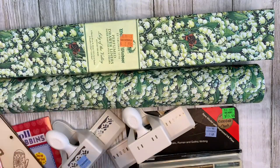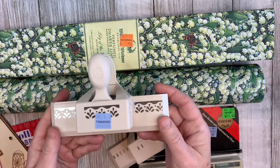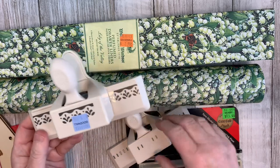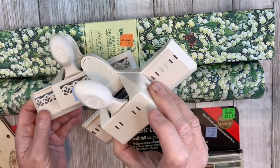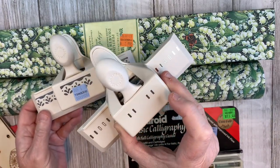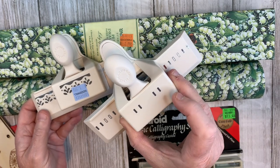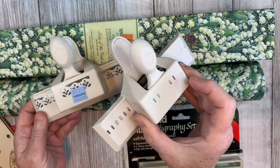The other Martha Stewart items I found are these punches. I can't resist a punch for $1.59 — that's such a great price for Martha Stewart. There's an edge punch and another punch for inserting ribbon on a page. I do like to do that on my journal pages. I have a larger one, but I thought this smaller one would be a nice addition at that price.